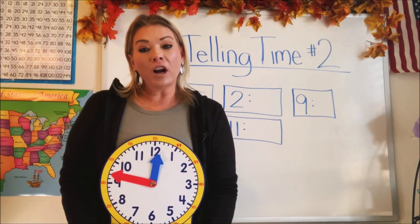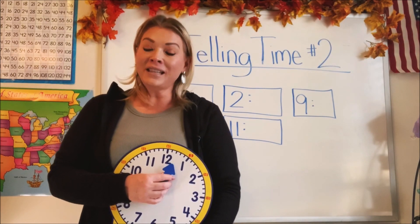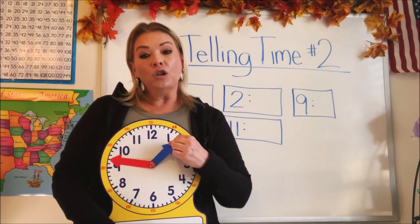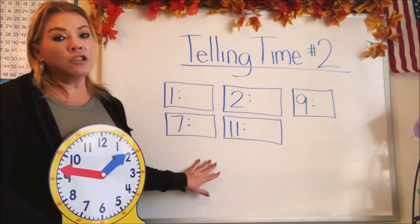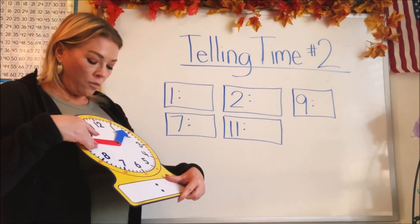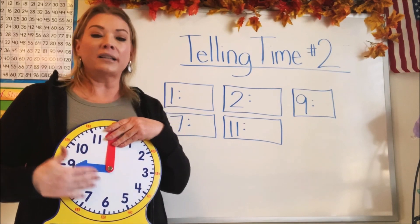For the last part of this video, we're going to focus on the short hand. The short hand shows us the hours. I went ahead and wrote five different hours on digital clocks on the board. None of them have minutes — they just have the hour — because we're going to focus on the hour. We're going to look and see what hour is shown and turn our small hand to that hour. We're not going to move the minute hand right now; we're just going to practice with the hour hand.